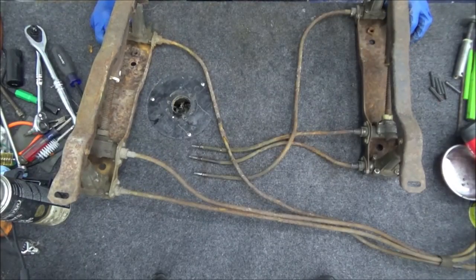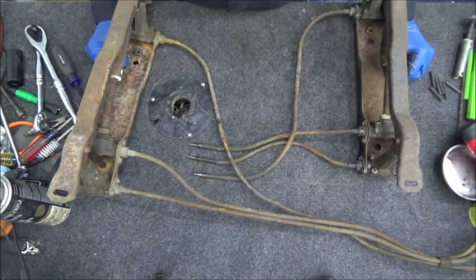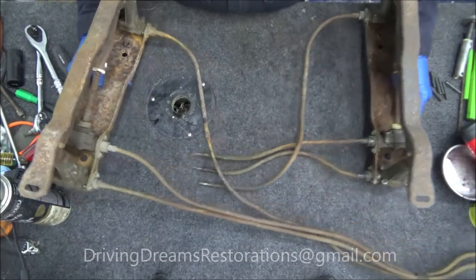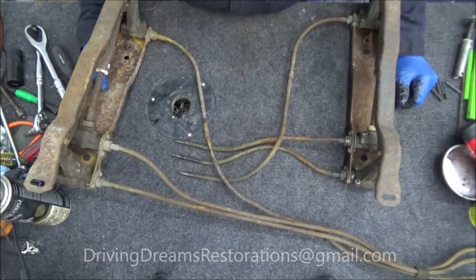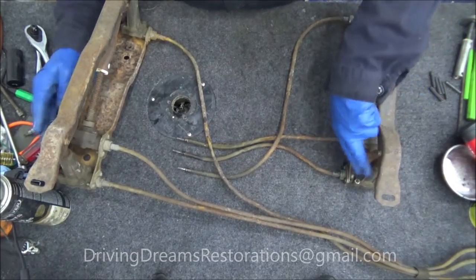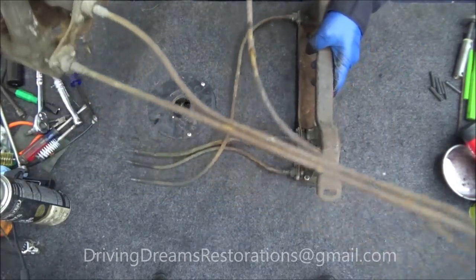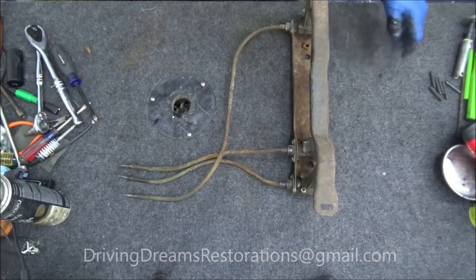Welcome back everybody, Nathan Wilson, Driving Dreams Restorations. This is part two, three, four, or five of the seat restoration video. This is the seat frame — the two sides where they connect in the middle to the part we did on the previous video. All four corner jacks are the same, and these two jacks are the same. For demonstration purposes I'm going to get the bigger part out of the way.